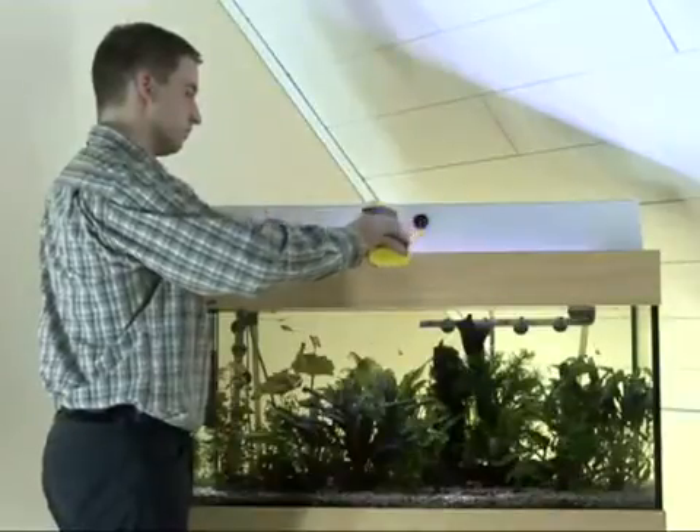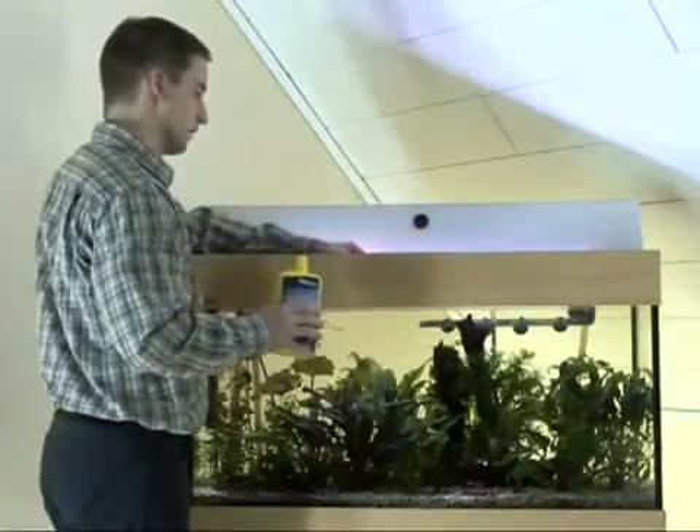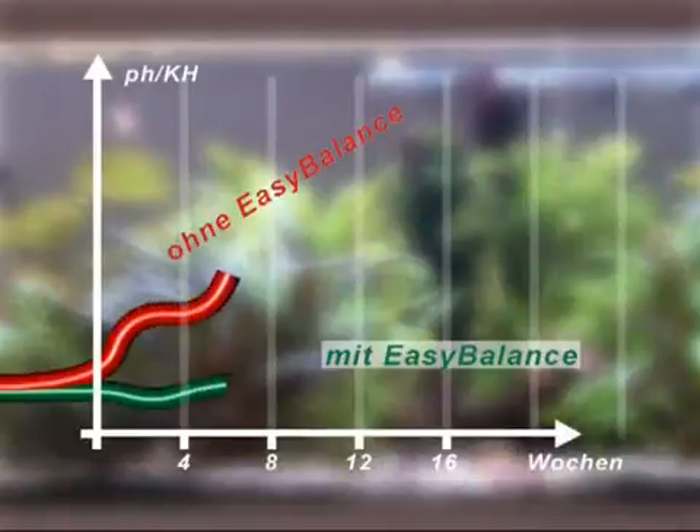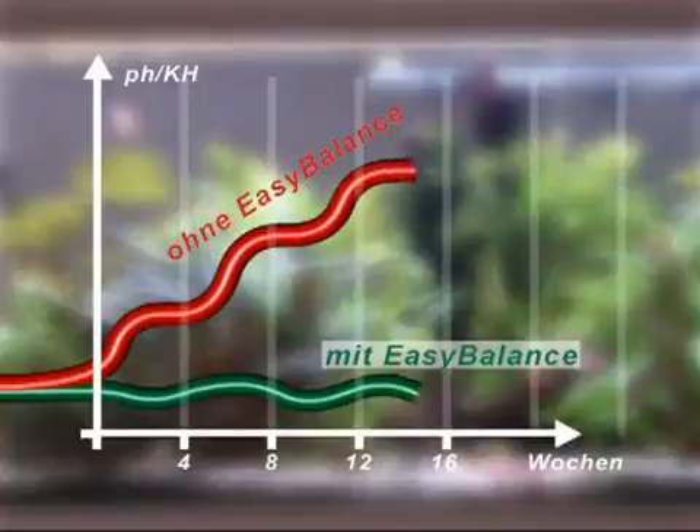Easy Balance stabilizes a healthy pH and hardness level. See for yourself: normally the pH and hardness values of your aquarium will fluctuate, and after two weeks you already need to change the water at least partially. But if you use Easy Balance